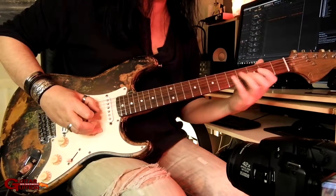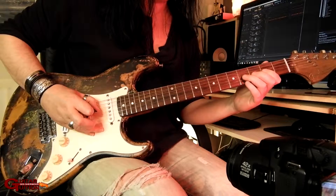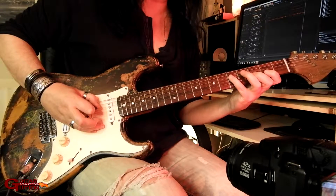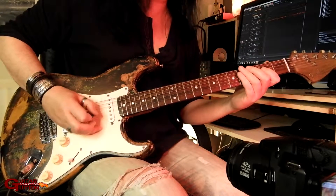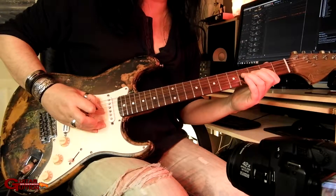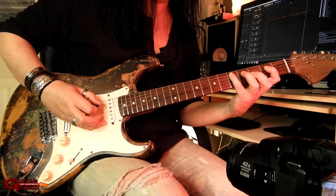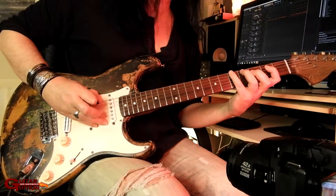It's just alternate: fifth fret, fourth fret, second. And that last bit is fifth fret A, fourth fret, then second fret, fifth fret D, fourth fret D, second fret. Back to the fourth fret, second fret. And that last bit is fifth fret A, fourth fret A, and then fifth fret E.